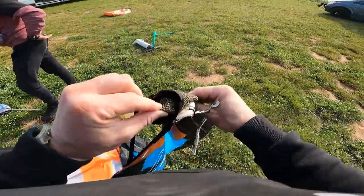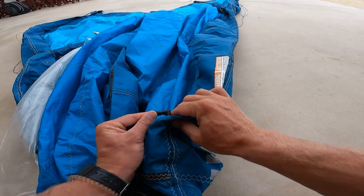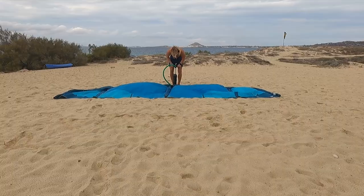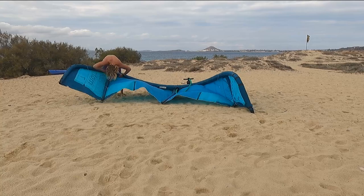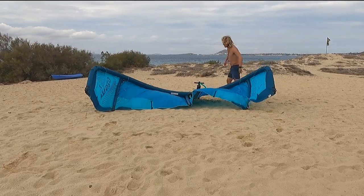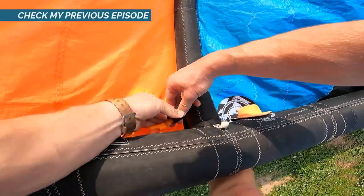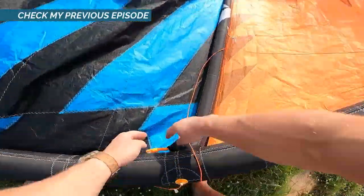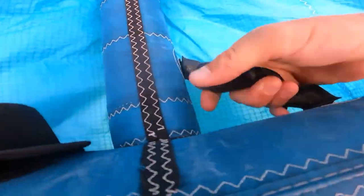Once the complete bladder is back in place, close the zipper in the middle of the leading edge and connect the strut pipes with the leading edge valves — the easiest is with a bit of saliva or some water. Now you are ready to slowly pump your kite. While pumping, pay close attention to the complete leading edge and from time to time stop pumping and shake the leading edge — this helps the bladder to better fit in place. Before pumping the kite super hard, make sure that the bladder fits perfectly in place. Once it's pumped, I recommend making sure that the bladders are not losing air. Close the pipes connecting the leading edge with the struts and secure the kite in beach position for 10 to 15 minutes. Open the pipes and if you don't hear any air movement, you can now secure the pipes on the valves and pack your kite.